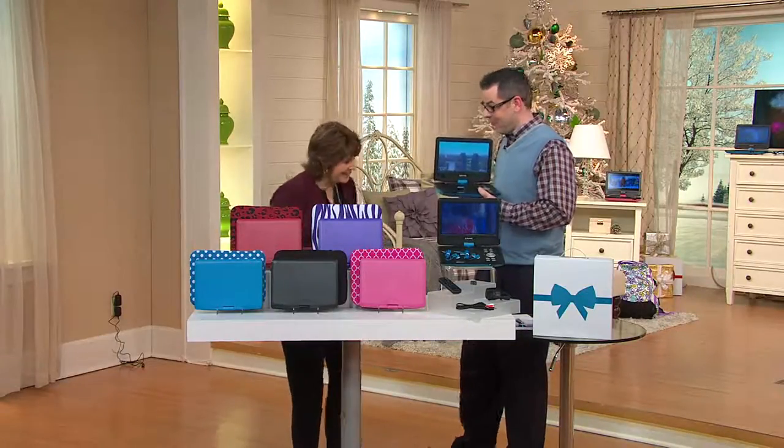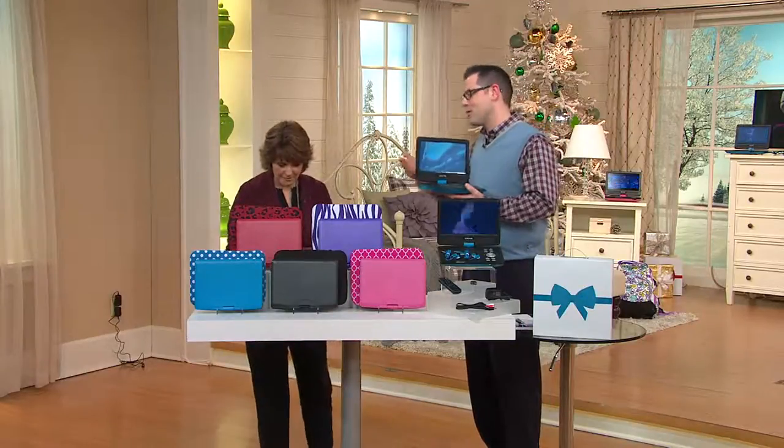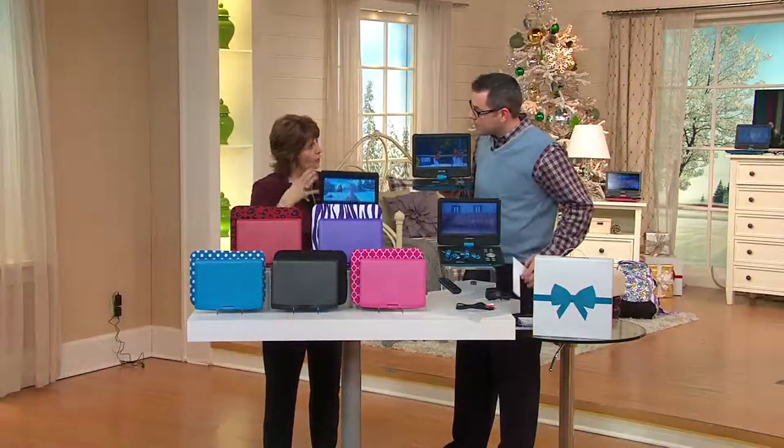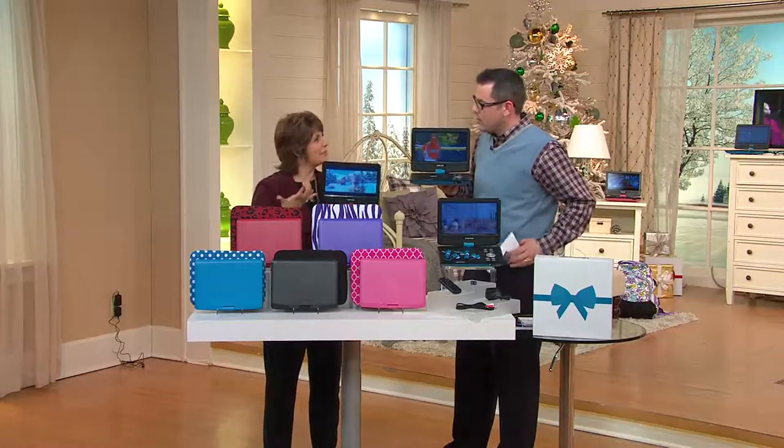Good to see you, Patrick. I'm so appreciative that you're having us back. Let's talk about the idea of a portable DVD player and what Craig built into this one to really make it a special value.